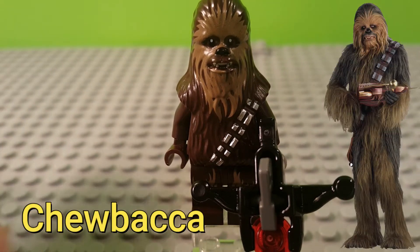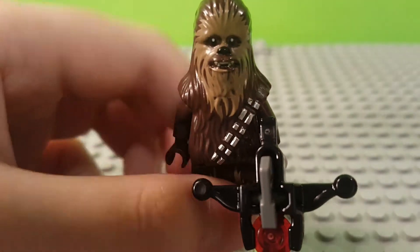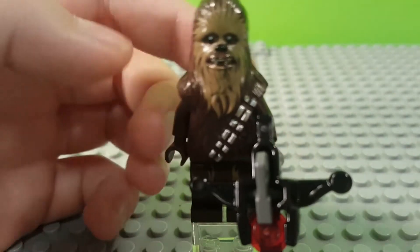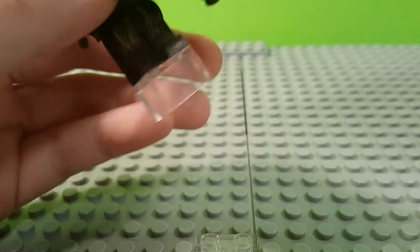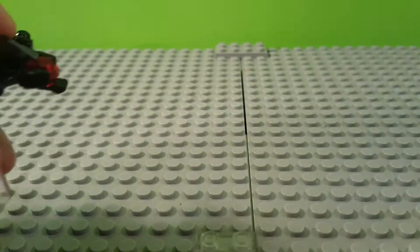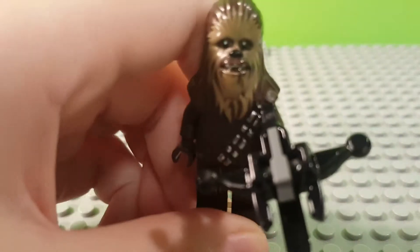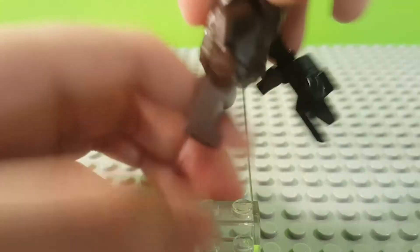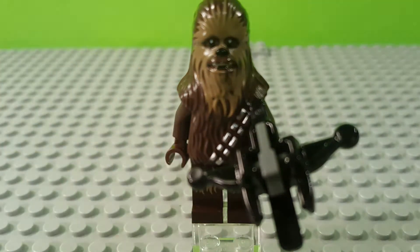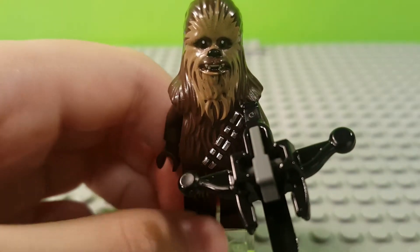Next up we have Chewbacca, who has been in pretty much every single Millennium Falcon set. They've been using this great design for around seven years now. This features a new crossbow design — you simply press it and it shoots very far. The back is just some fur with his bandolier and fur on the pants. Not a very special minifigure, but a great one for your Millennium Falcon and Star Wars collection.